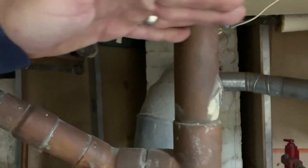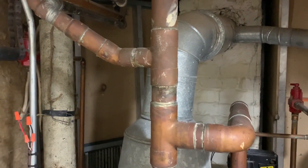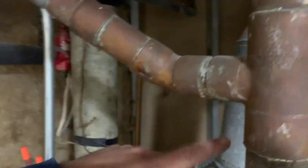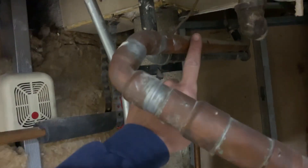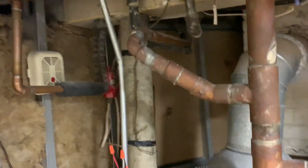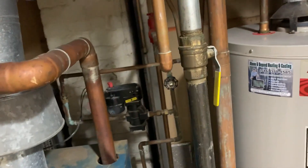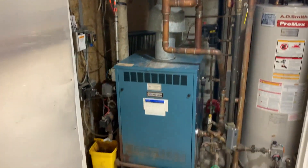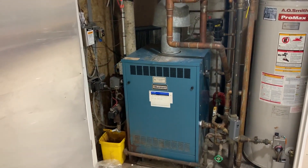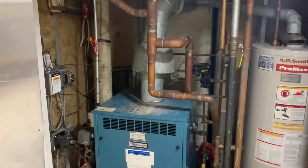I already talked to the client — we're going from here down in all new threaded black steel piping. This is a riser going to a second floor radiator in a bathroom, so we'll cut this out and transition to steel. We'll redo the Hartford loop, come down with this inch-and-a-half copper which is the wet return. Right now it's a little before 8 a.m. and hopefully we're done by three — we hustle. Stay tuned.